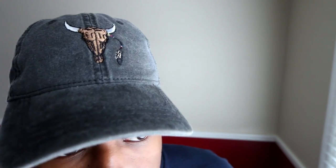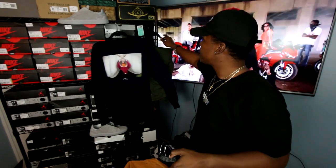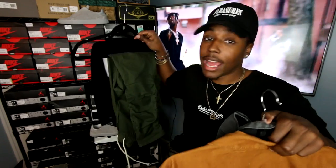That was fit number four: Jack Threads trucker jacket, rodeo tour hat, Axel Arigato, Supreme tee, and of course the H&M Thought Pant.